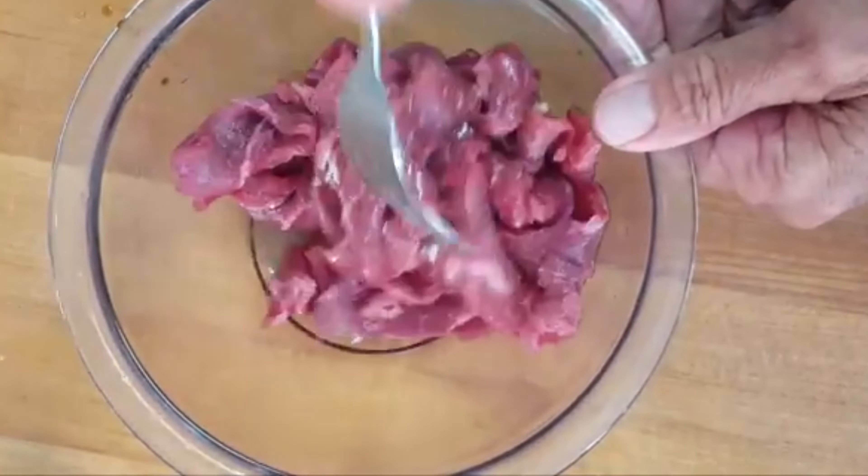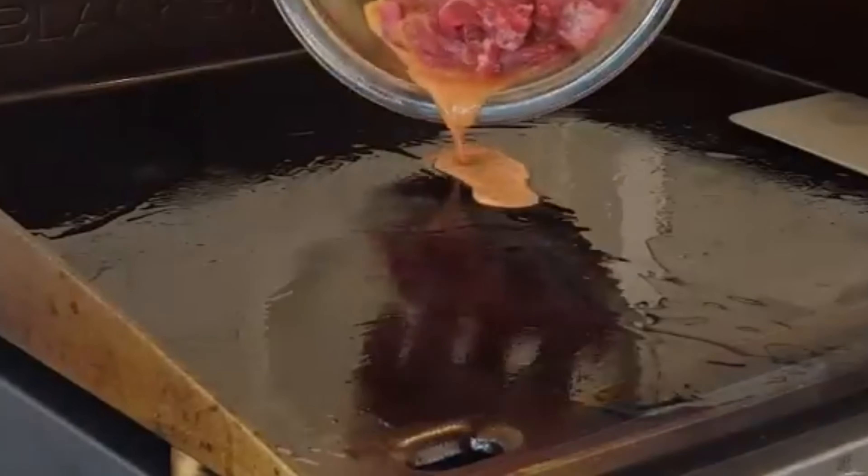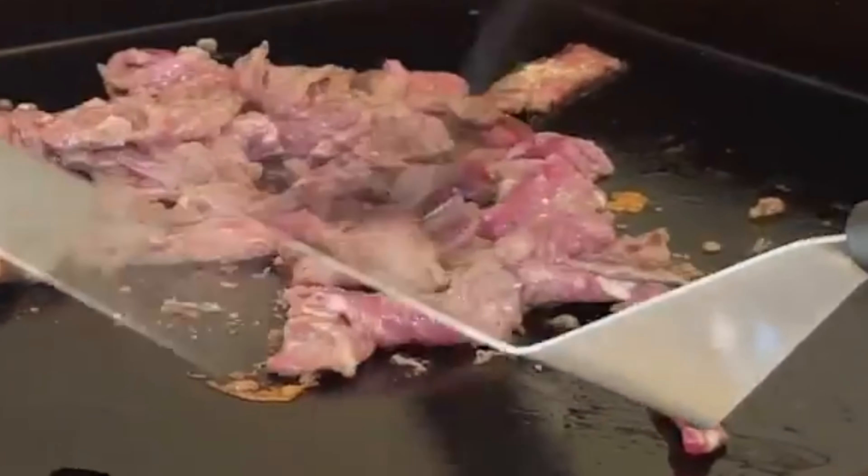Stir and let set 30 minutes. Heat your flat top up on high heat, add a little oil. Toss around your flank steak for just three or four minutes until done. It doesn't take long — you don't want to overcook it or it will come out tough.